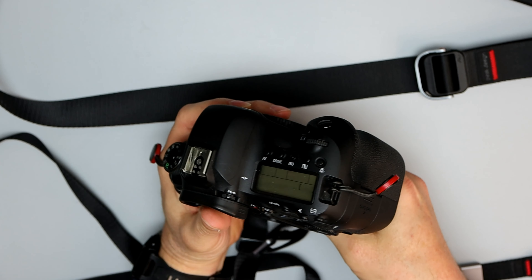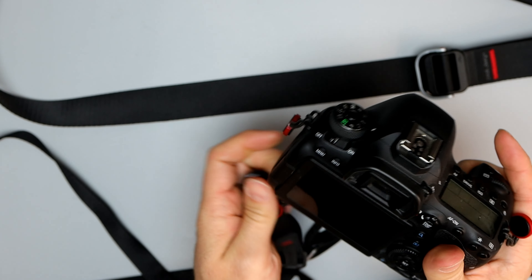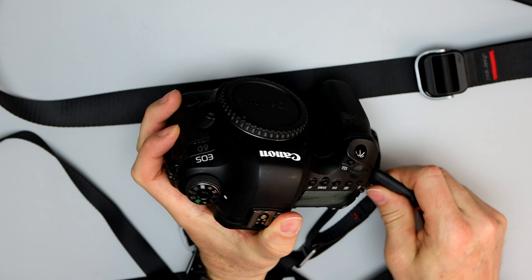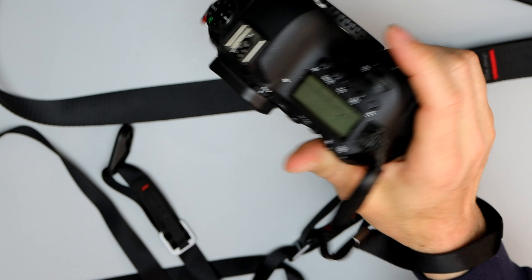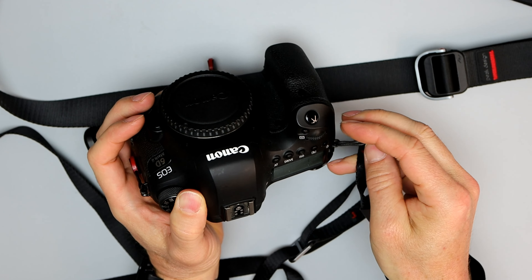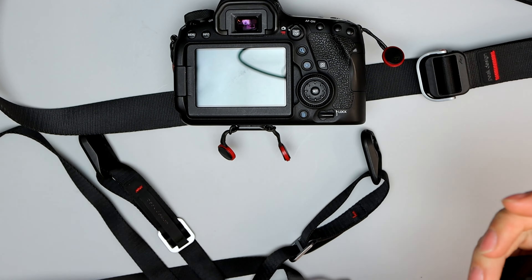That's why I love these, and that's why I have them on every camera — because they're so convenient. I'll just slap this on here, and I've got my wrist strap for just walking around through the parks and stuff. And then I can just pop it right back off, and it's gone. It's that easy.